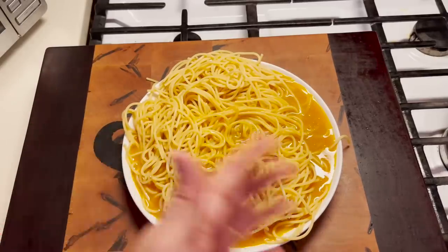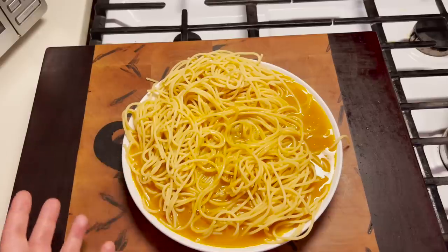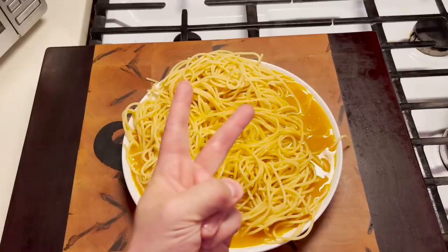So I'm gonna have to give the orange juice spaghetti and the sauce two out of five!